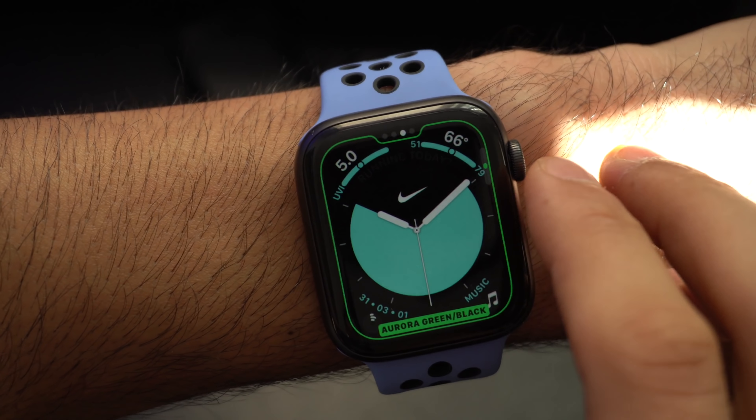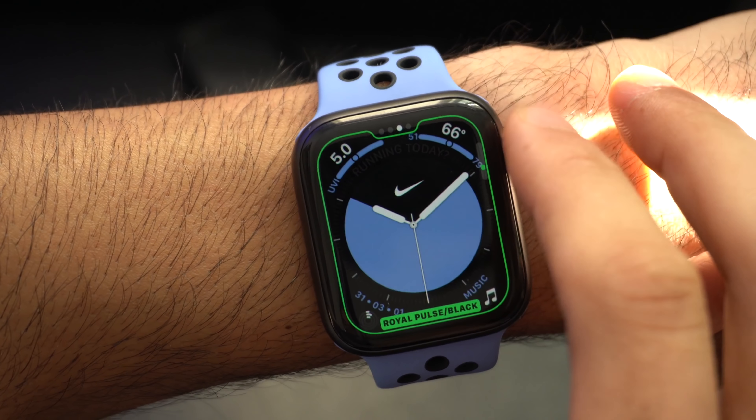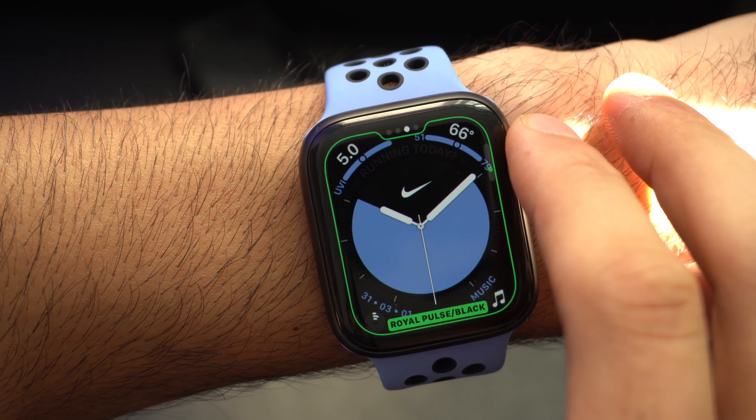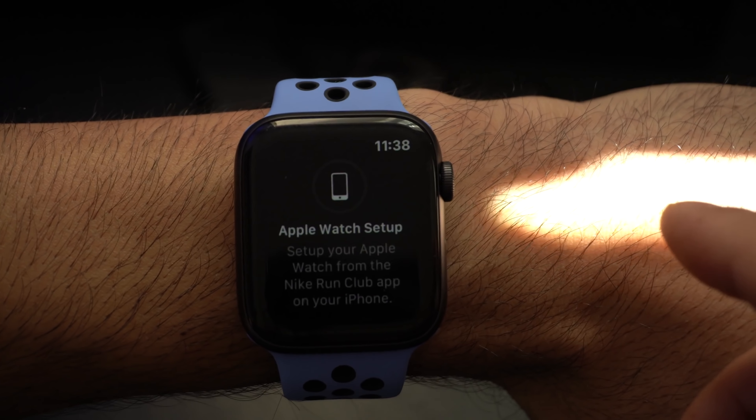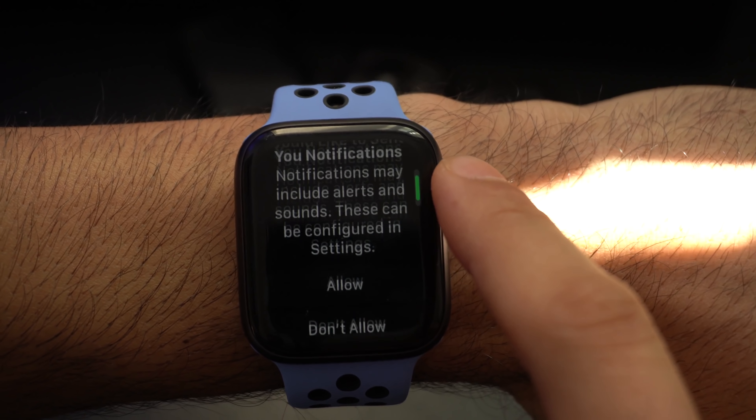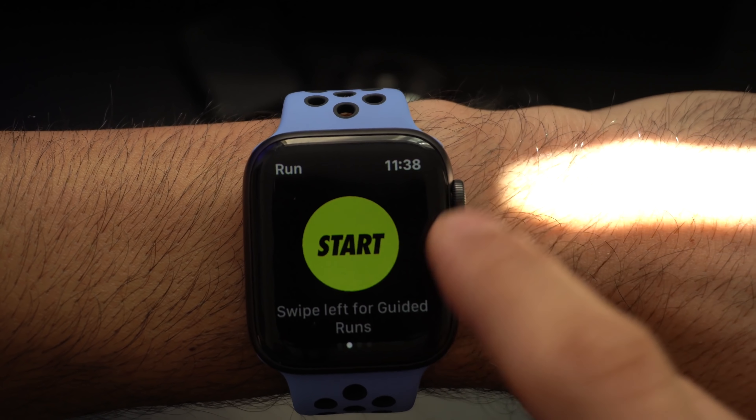Let's go ahead and set it to Royal Pulse to match our band — that's one of the exclusive colors. On the watch face, the Nike logo is actually a complication. It's not adjustable and is part of the watch face design, but when you tap on it, it takes you to the Nike Run app.